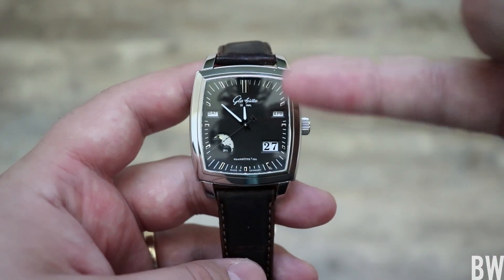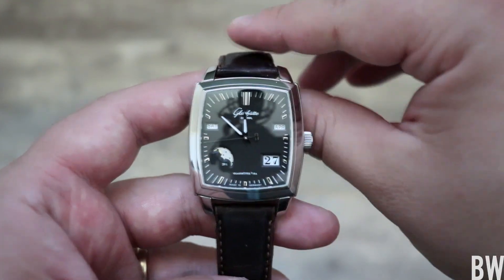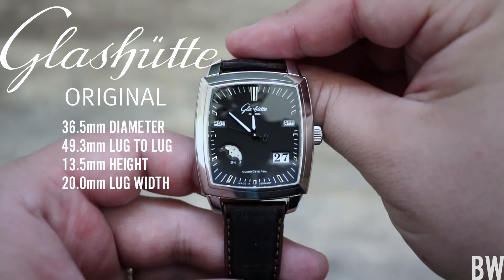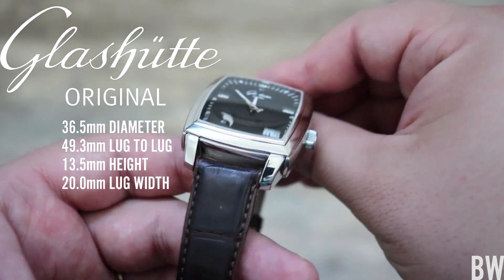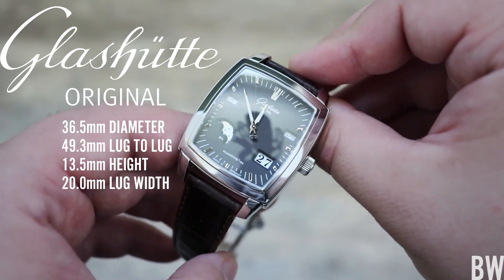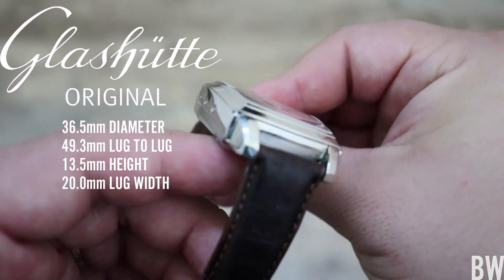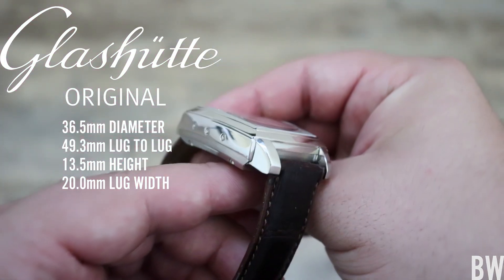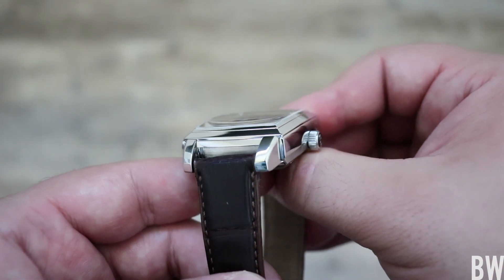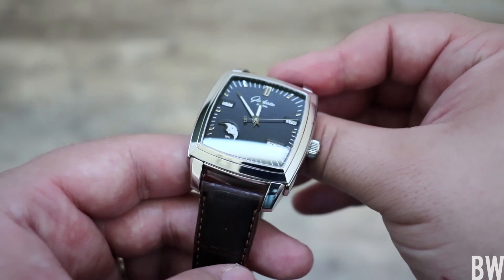That's just boring though. Look at this — you'd rather have something like this, obviously, if you could afford it on your wrist. So let's talk about it. We have a beautiful rectangular shape, which is a rare shape. Normally when we think of Glashütte you think of the round Senators or the Panos, but it's cool to see this rectangular one done very well. It's nice and chunkier, beefy, with a beautiful shaped sapphire crystal that carries some nice distortion and anti-reflective treatment.